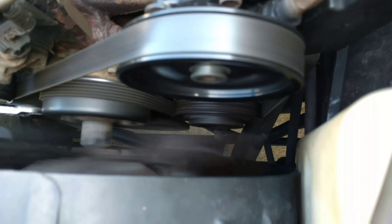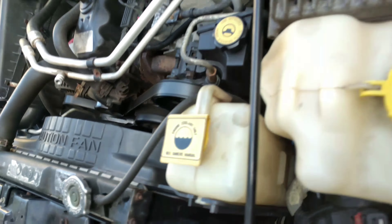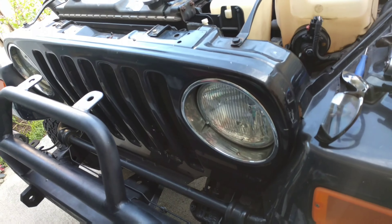Now that the coolant overflow is packed back in, you can hear a silent bearing now — it's working. And that's it.